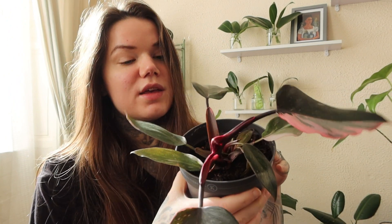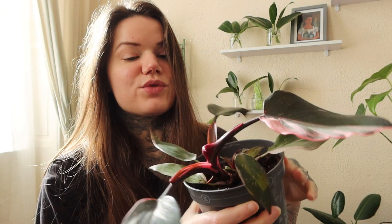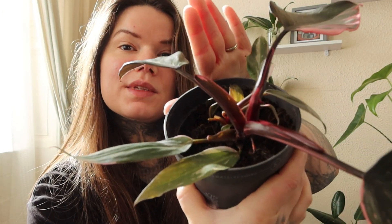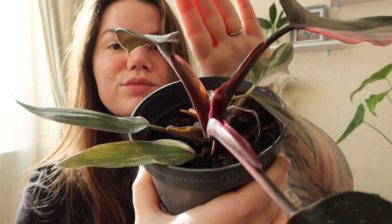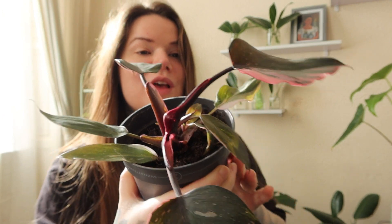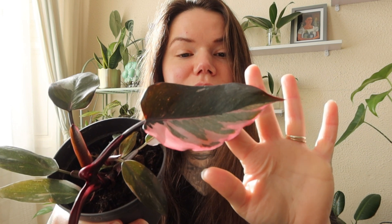I thought I'd give it a go because I've always fancied a Pink Princess, but you don't really get to see them too much in the garden centres here in the UK. So when I saw this I thought, well, I'll give that a go. And it's got these gorgeous red stems. You can see there's a new leaf coming in there, which is exciting.